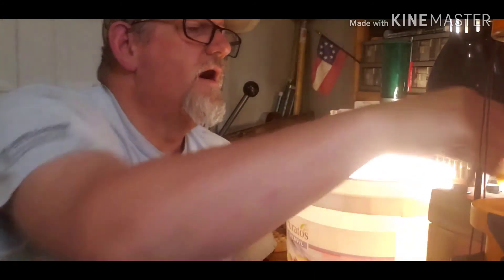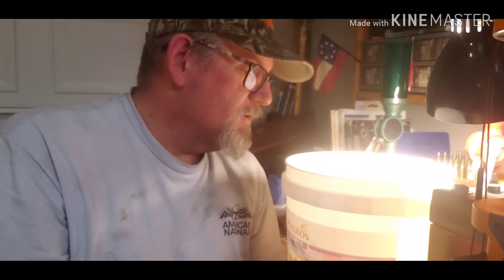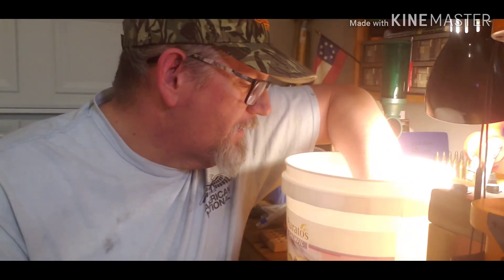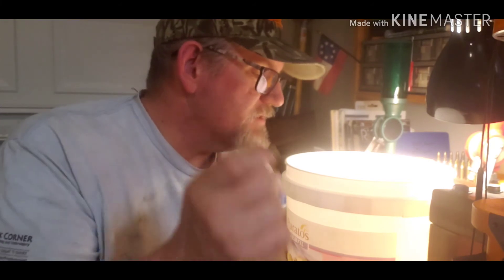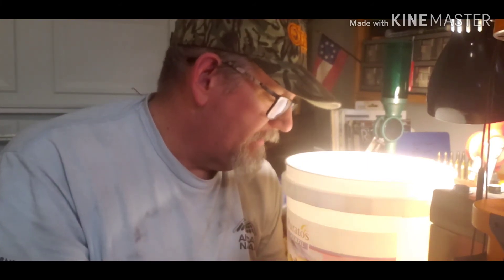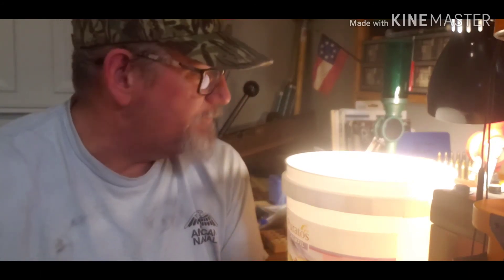A 38 Super! Hey Willie, there's a 38 Super in here — awesome! I wonder if there are any 380s in here too. Yeah, I thought maybe that was a 380 but it's nine. Alright, there's one oddball. I'll go through this and get back with you on that.